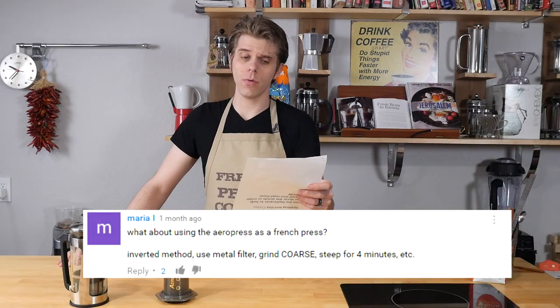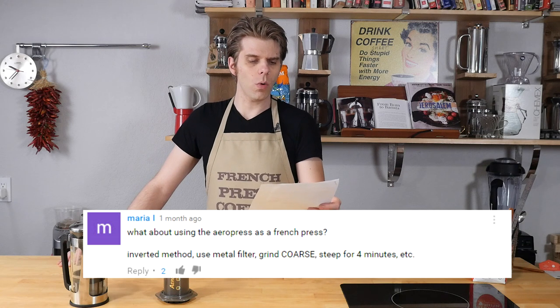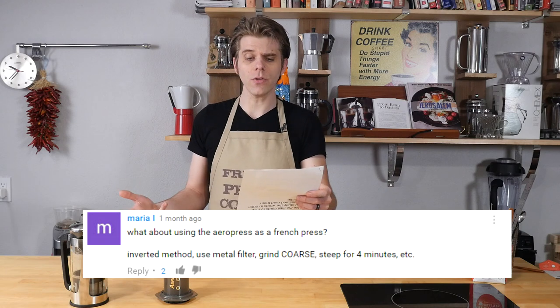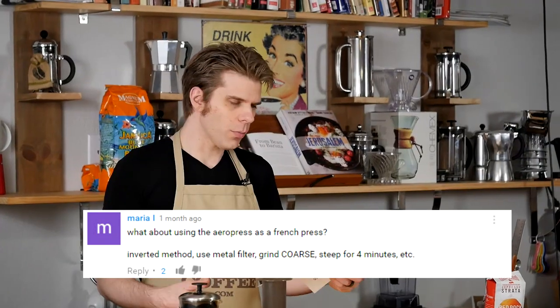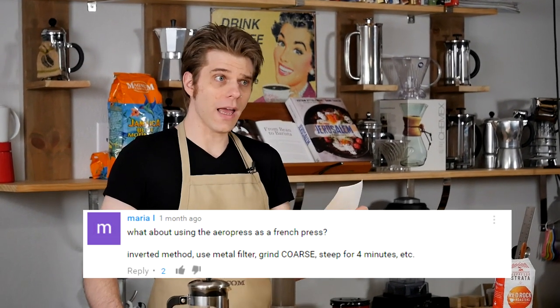This question came from Maria on our YouTube channel — thank you Maria. She said, what about using the Aeropress as a French press? Using the inverted method, use a metal filter, grind coarse, steep for four minutes, etc. So Maria kind of answered her own question. Well, check it out Maria — we're going to show you how you can do that.